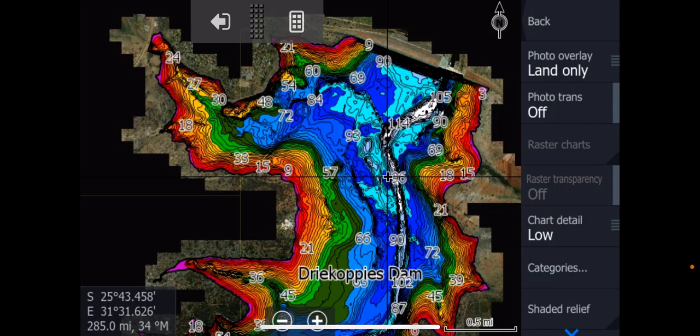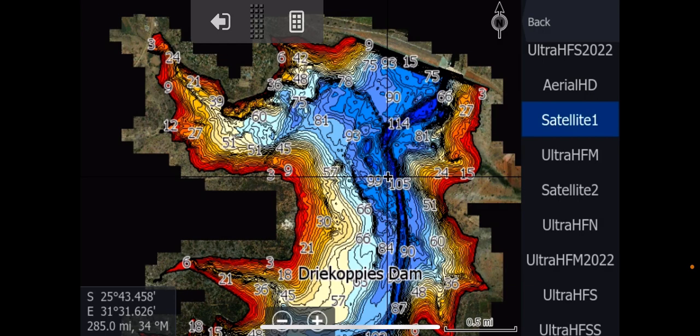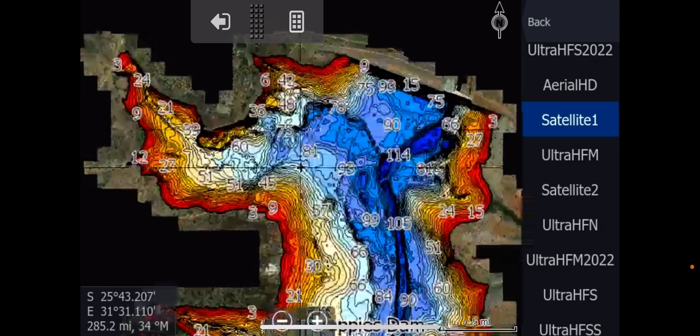All you do is go back and change it from satellite two to satellite one. This is probably something we're going to introduce to all our other charts as we go on, but it's not going to happen overnight, so please just be patient there.